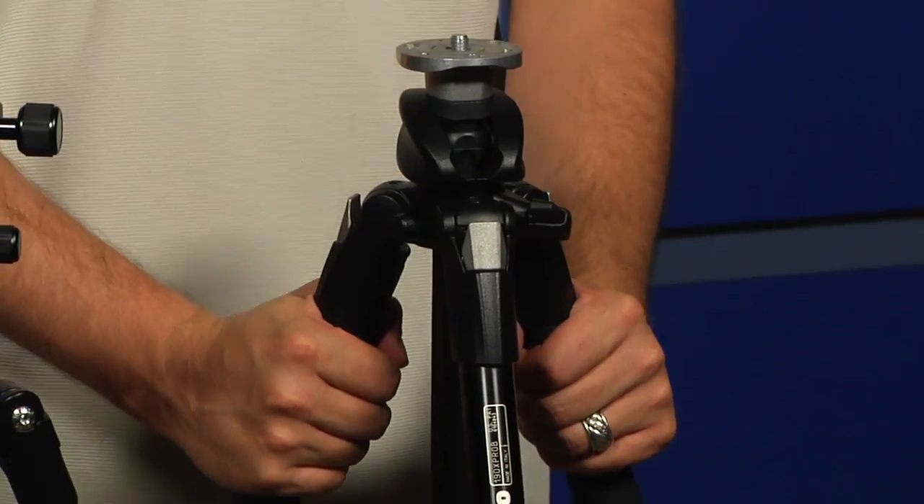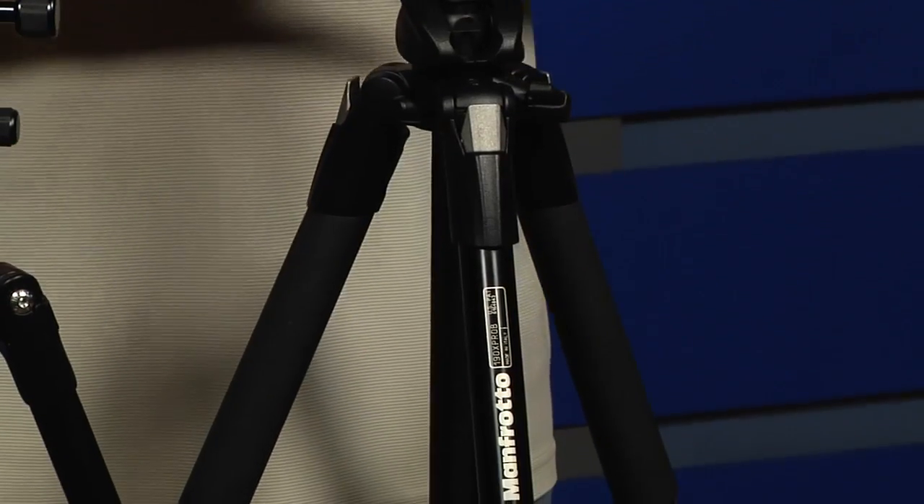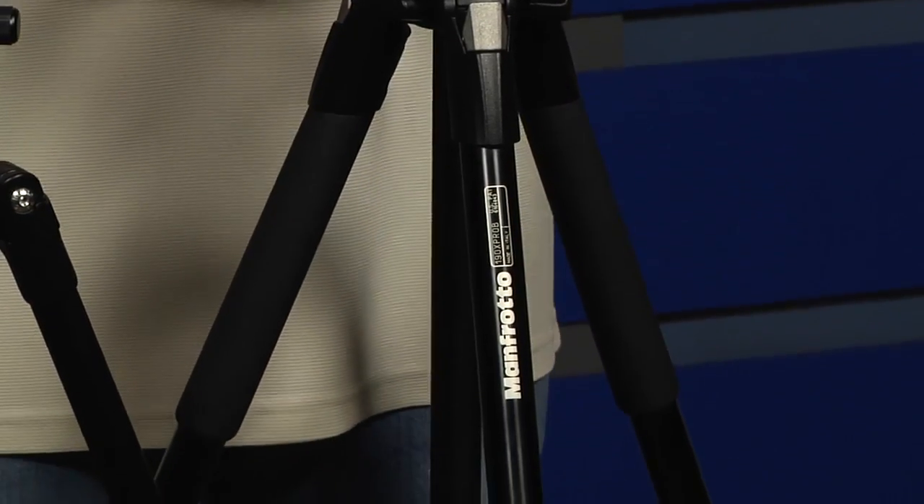To do that, you really want to start with the legs — that's the base you're going to be working with. Different legs have different features, but one of the main things you need to be concerned with is how much weight they'll support and how tall those legs are. Depending on how you're going to use your tripod, if you're traveling on a plane a lot, you can get away with much smaller legs that don't support quite as much weight. If you're in the studio or on location shooting scenic photography, you probably need legs that are a little bit beefier.